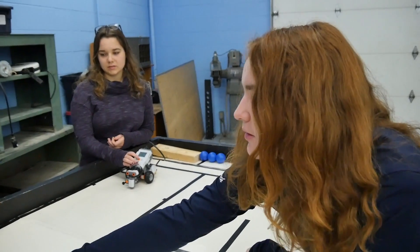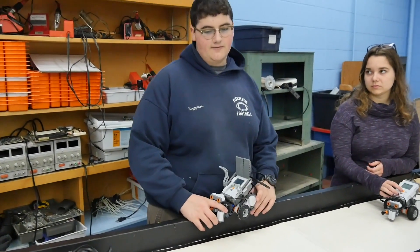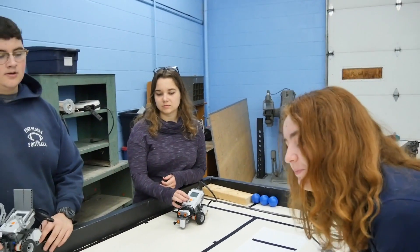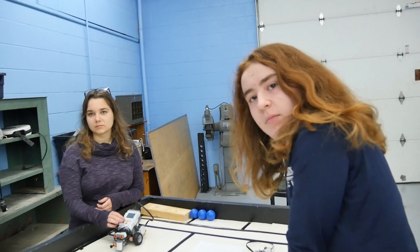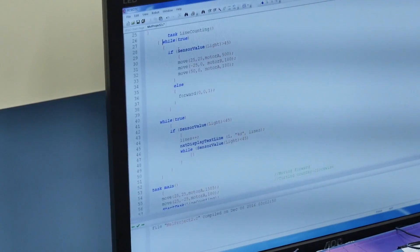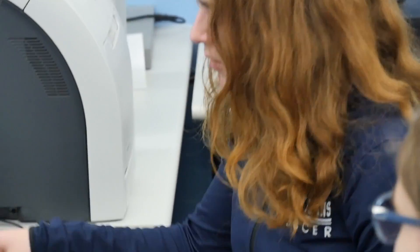I'm not sure after that - it goes forward, hits the wall, and then it goes back to the dot and then beeps the number of lines again. Yeah. Now you programmed this - in what program? RobotC. Yeah.